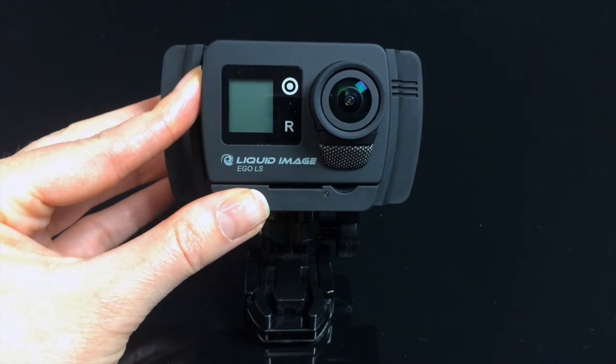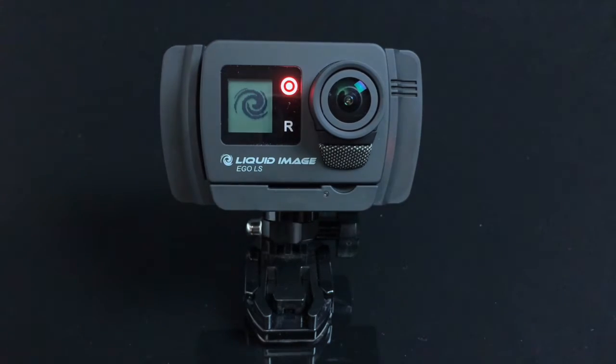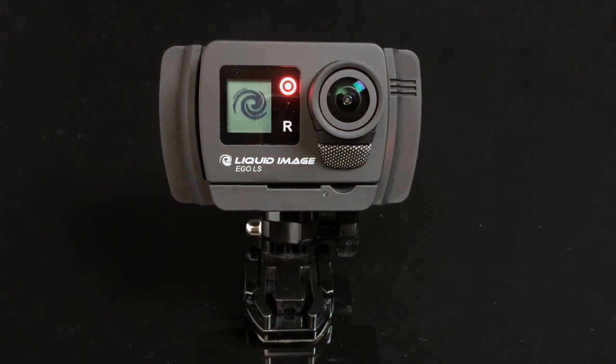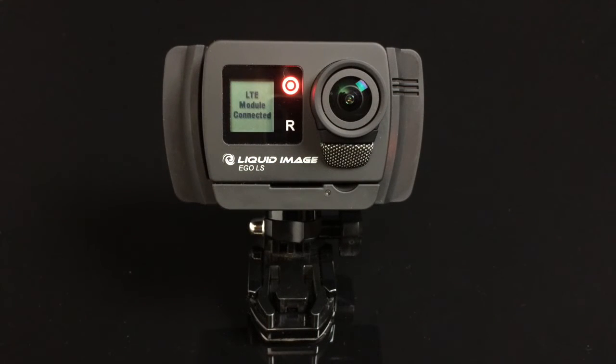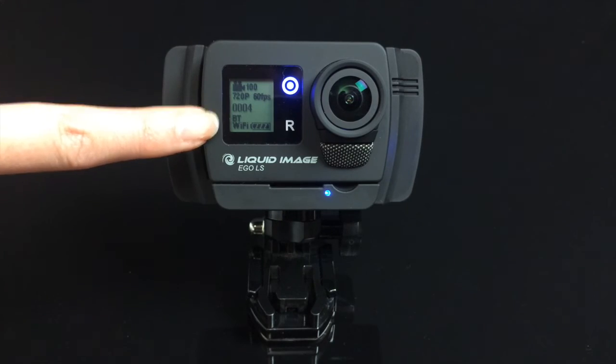Start your camera by pressing the power mode button on the side. The LCD screen will cycle through the start screens and then come to the default of HD 720p video. Your Wi-Fi indicator will blink until it's ready and then remain solid. The Bluetooth indicator will blink until it is paired with a Bluetooth device or turned off.